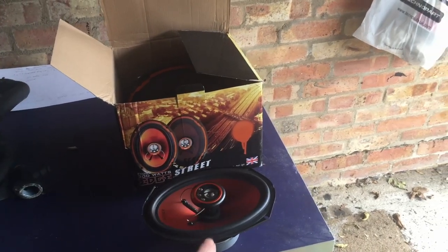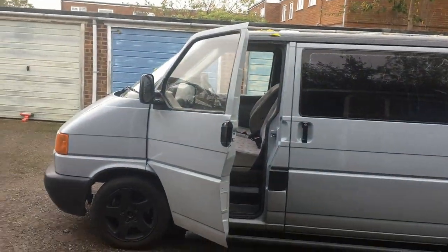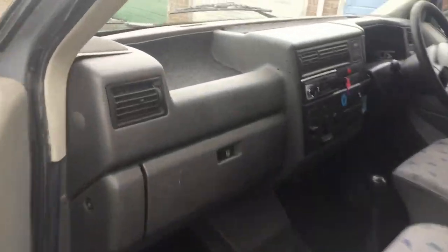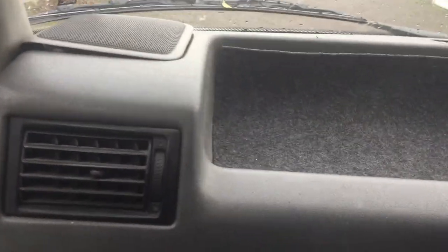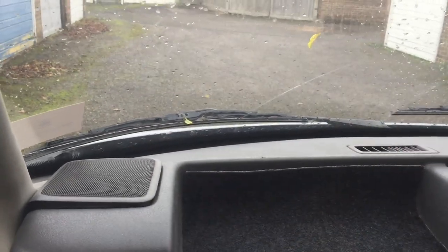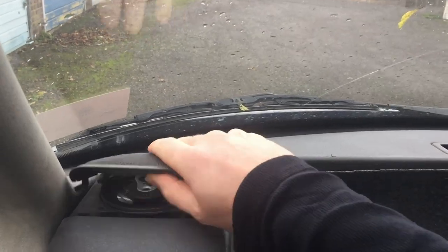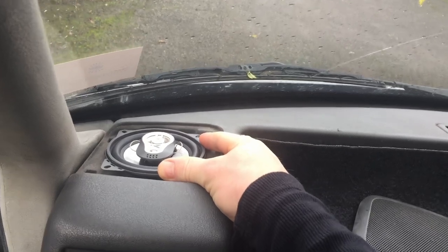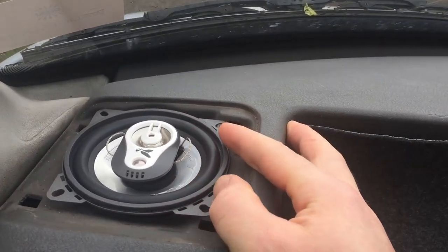In this video I'm going to fit these 6x9s in my T4. If you buy a T4 you've got the stock speaker mounting location which is suitable for a 4 inch speaker. When I bought this the speakers were completely shot, so the first thing I did was replace them with these 4 inch 300 watt fly speakers.